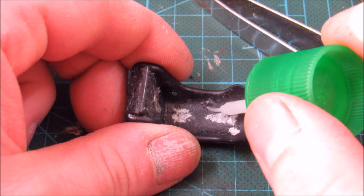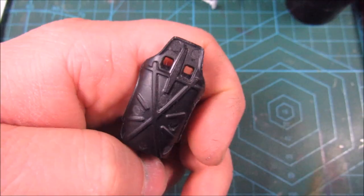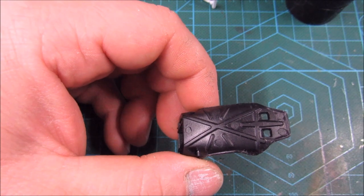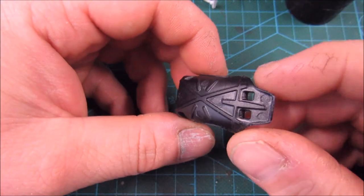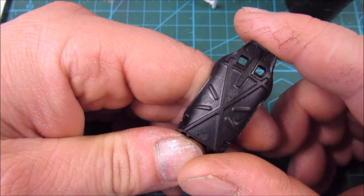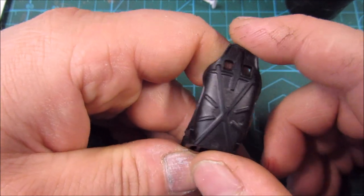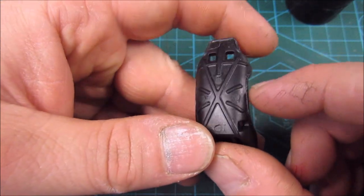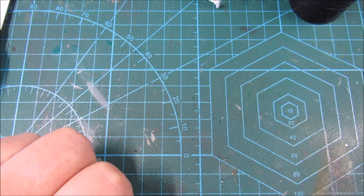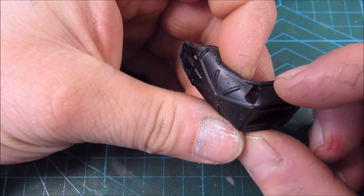There's a plethora of ejection pin marks on the back of the seat here — six to be exact. The worst ones are these on top of the headrest, and they're probably going to be extremely visible once the model is done. Since it's such an awkward shape, I need to fill those in and try to get the thing smooth again. It looks like they really did not want this thing to be stuck in the mold. I've got my Perfect Plastic Putty here — the label came off — and I'm going to smush a little bit in there. It's water soluble, so I'm hoping I'll be able to clean this up with a wet cotton bud at a later date.